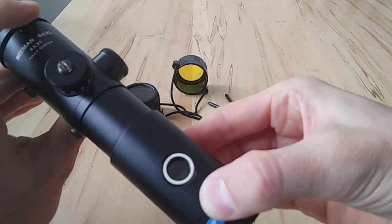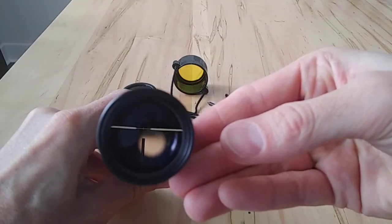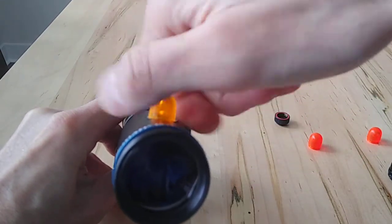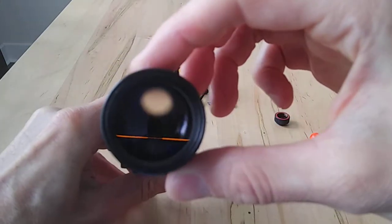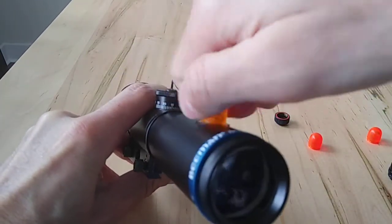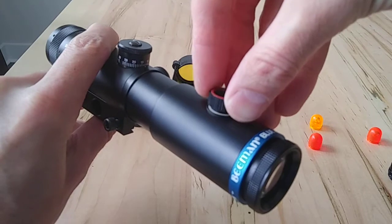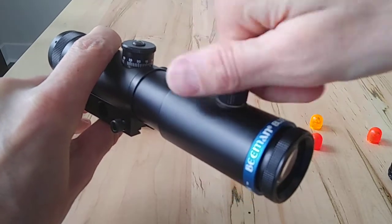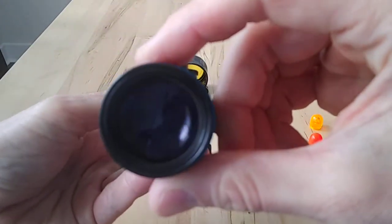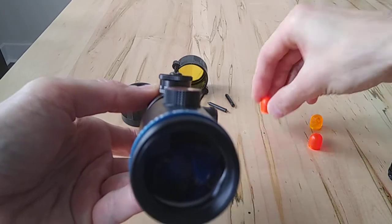The top of the fiber optic piece goes directly into the scope and illuminates the reticle. Putting in the amber filter, it's funny — they all have these little air bubbles in them — so it gives kind of an orange color. Trying the red filter now, it's a darker shade of red than the bright orange. I think this one is the best, in my personal opinion.